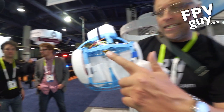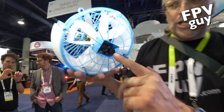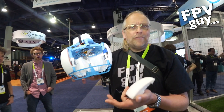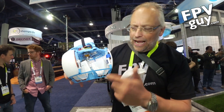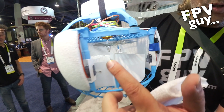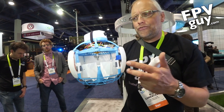Inside here is a single propeller that is controlled by an ultrasound sensor in the bottom of this unit, so it keeps a steady height — you don't have to worry about throttling it. And then you have moving panels right here that are servo-actuated. You can see how they move; that is what's balancing it. And I've got some video here showing how it's flying.